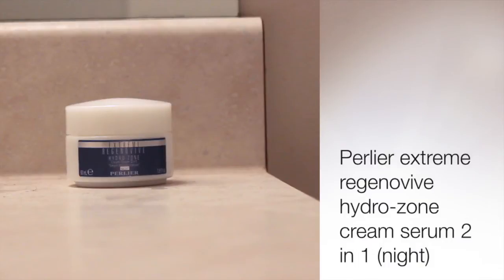Since my treatment lotion doesn't do much to moisturize, I'm going to go in and moisturize with my Perlier Extreme Regenavive Hydrozone Cream Serum 2-in-1. I just rub this all over my face and neck — this is a really thick cream so it's definitely a night time cream, but it does a fantastic job at moisturizing. I never hear anybody talk about this one, but I get it on HSN and it is fantastic — it is my absolute favorite.